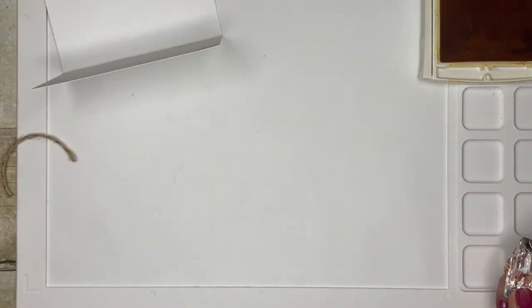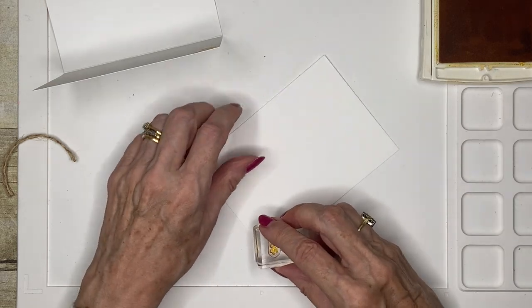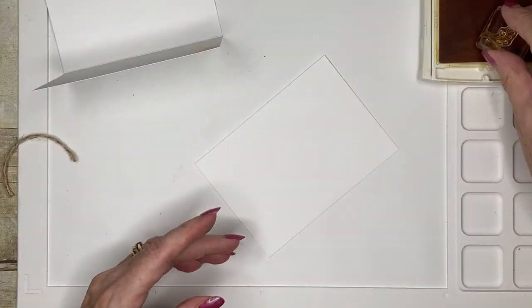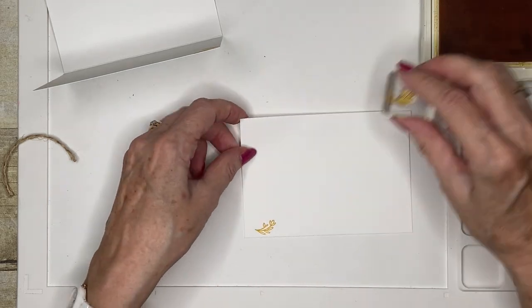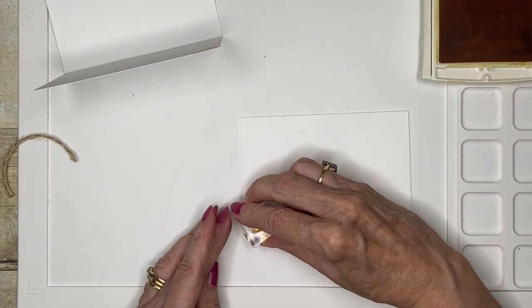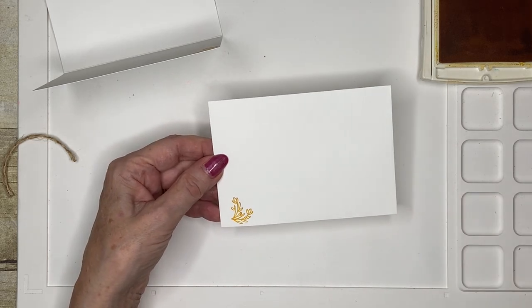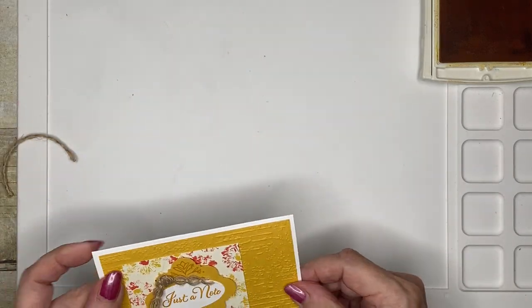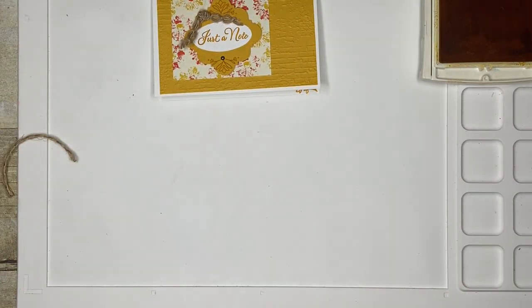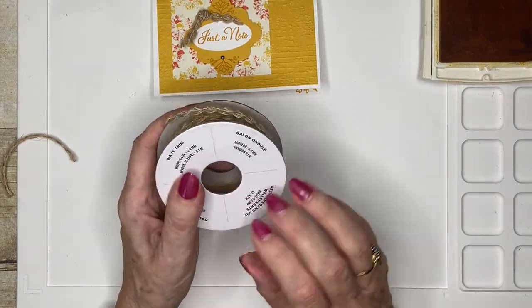I'm going to do the same decoration on the envelope. The envelopes and the note cards come together as a pack and you get 20 in a pack — they're a really good deal. There's my decorative piece on my envelope, and I've used this lovely natural ribbon.